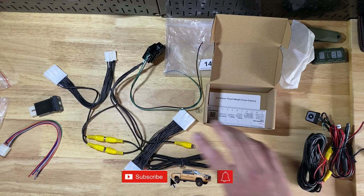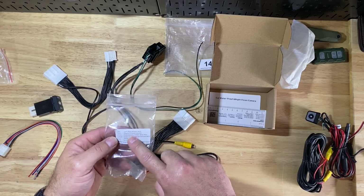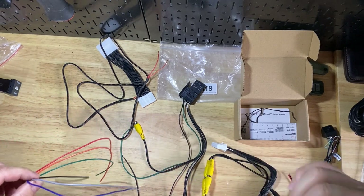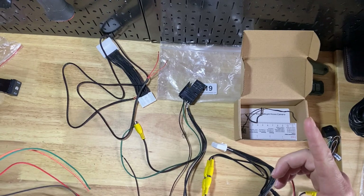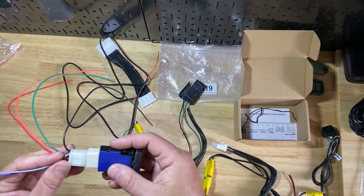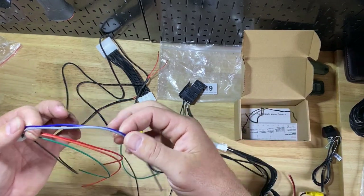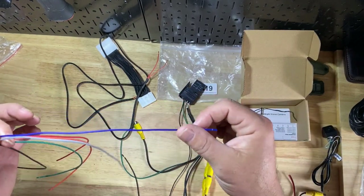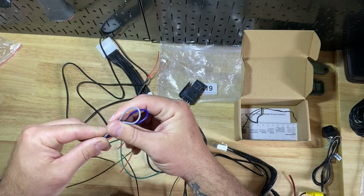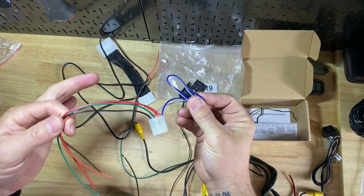It is kind of involved so we'll try to walk through it. There are some instructions on how to hook it up. I want to get as many of these connections done before we throw it into the truck. These two wires - a blue and a gray - are for 2020 and up only, so I'm going to tape them to the side. We're only going to deal with the remaining wires.